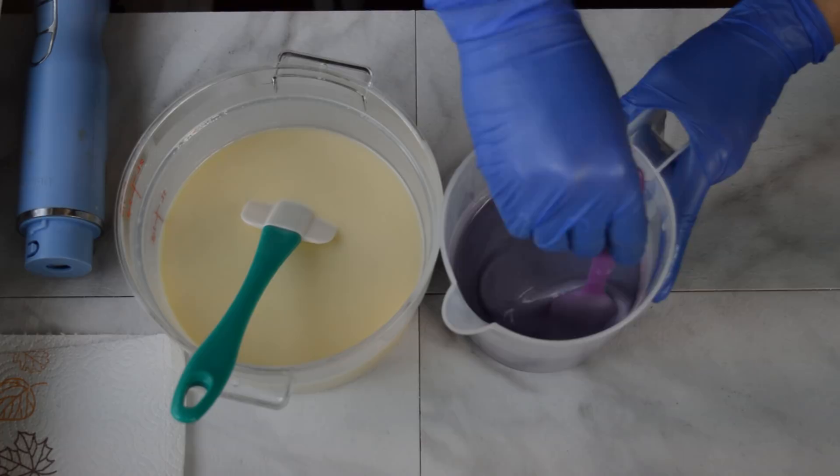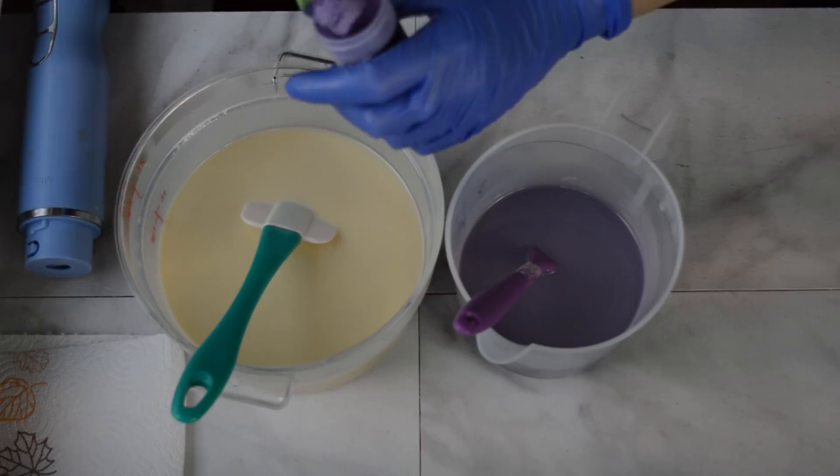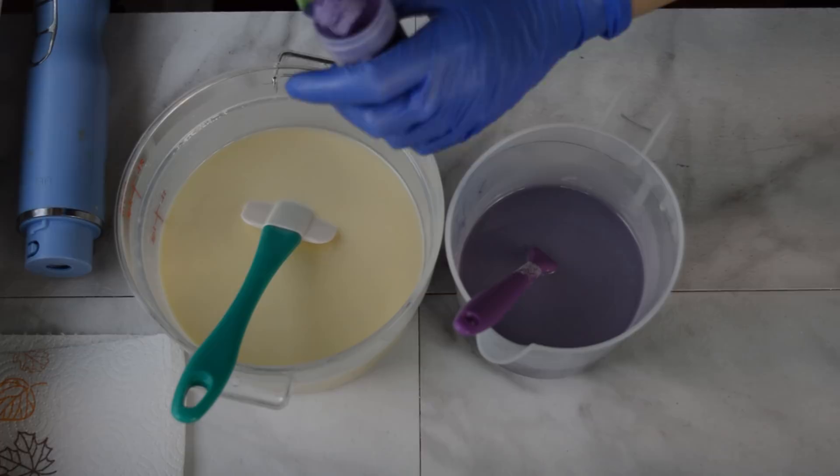Mixing in my purples — see how pretty and pastel that looks. Adding the iris purple to the big bucket, whizzing them up a little bit more, adding my fragrance, and then we're going to start pouring into that heart column mold and see how it goes.